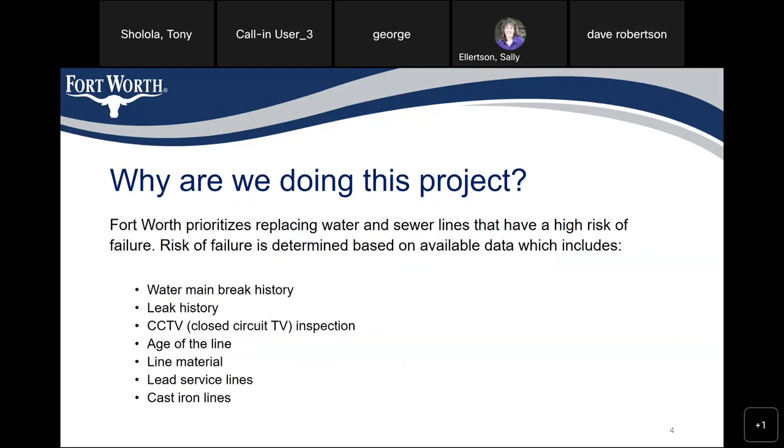Why are we doing this project? Fort Worth is replacing water and sewer lines that have a high risk of failure. Risk of failure is determined based on available data, which includes water main break history, leak history, closed circuit television inspection (CCTV), the age of the line, line material, lead service lines, and cast iron lines.